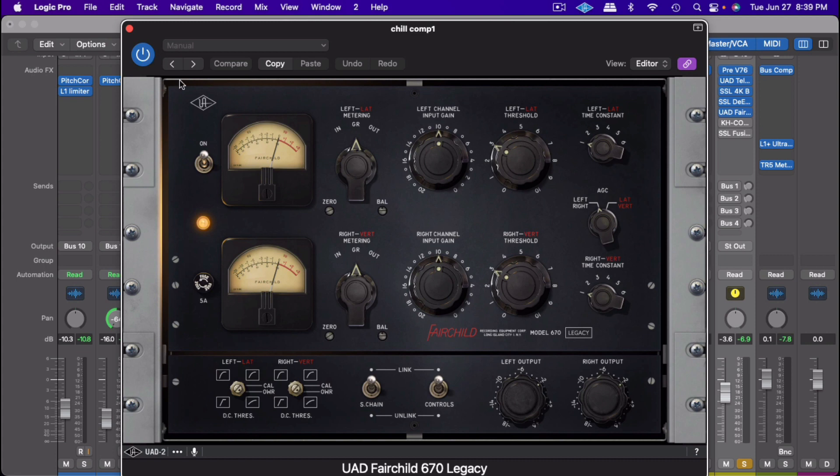This is the important part about making a good vocal chain: you don't want to do too much on each step, because it's the total that we're working for — the end game. As you can see, going through each step I'm definitely shaping these vocals and it's sounding more and more professional.